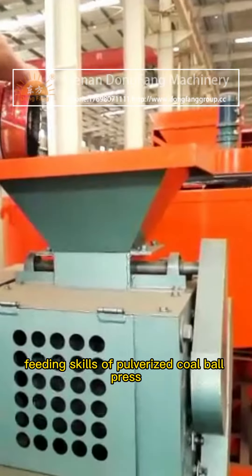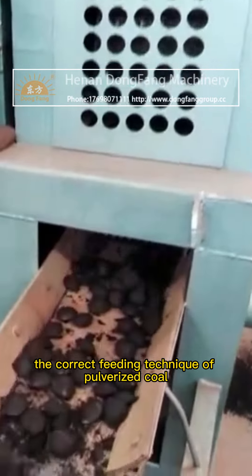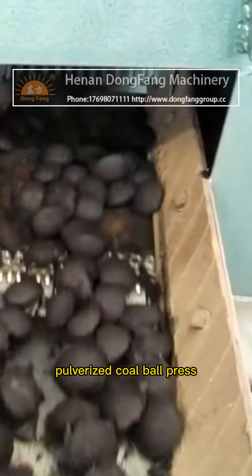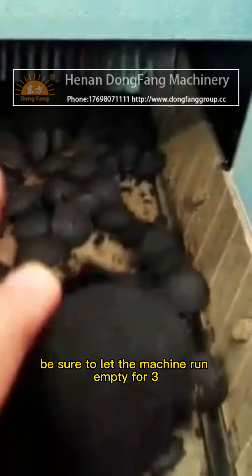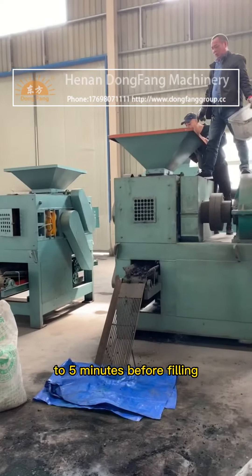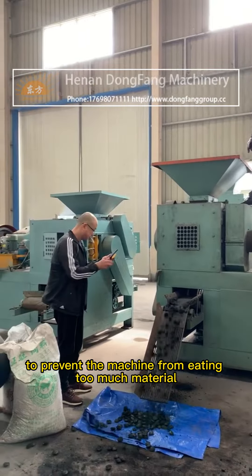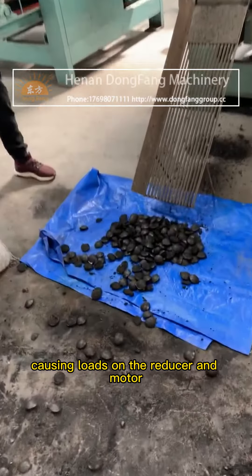Feeding skills of pulverized coal ball press. Do you know the correct feeding technique of pulverized coal ball press? For pulverized coal ball press, feeding is also a technical work. Before feeding, be sure to let the machine run empty for 3 to 5 minutes before filling. The reason to do so is to prevent the machine from eating too much material, causing loads on the reducer and motor.